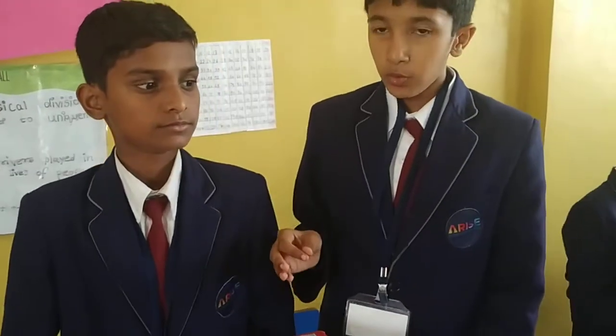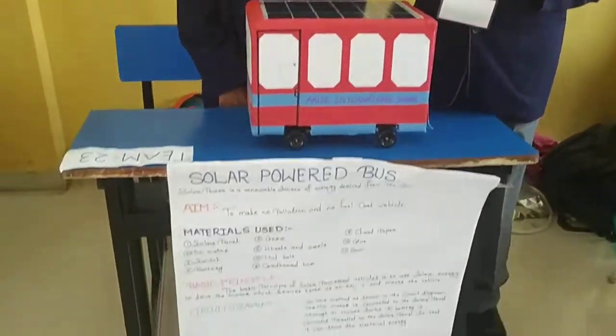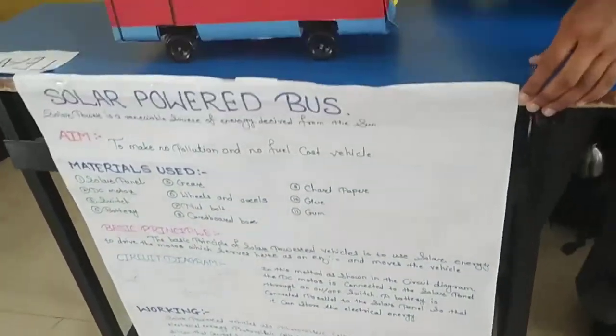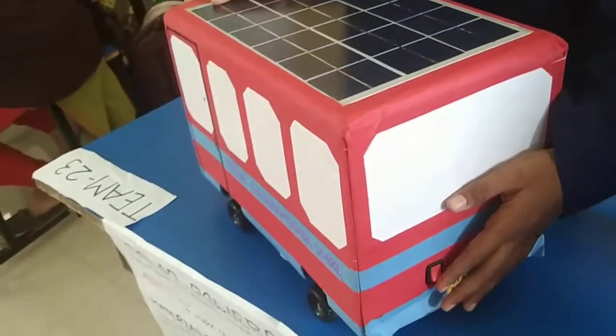The basic principle of the solar power bus is the moving of the motor to extract the circuit. I will tell you the circuit diagram which is here on the chart paper. You can see. The motor is connected to the solar panel through an on-off switch.